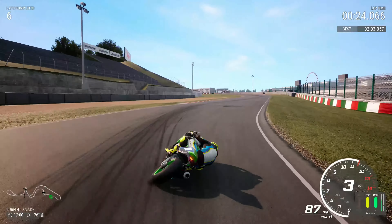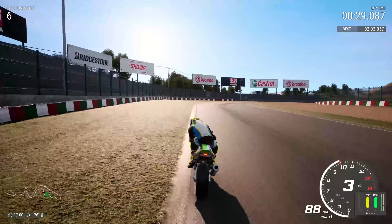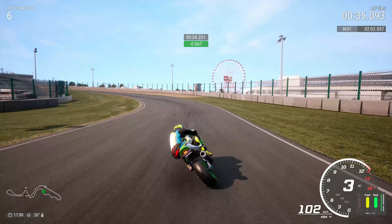Same again — flick across. You want to be turning before you get to that curb; if you're turning at that curb you're going to run wide. Balance the bike using a combination of throttle and brake, flick it across to the right-hand side, and then we get to quite a tricky bit of track.